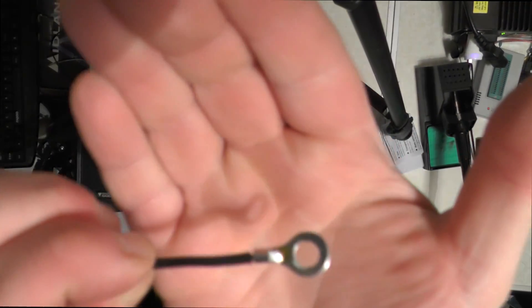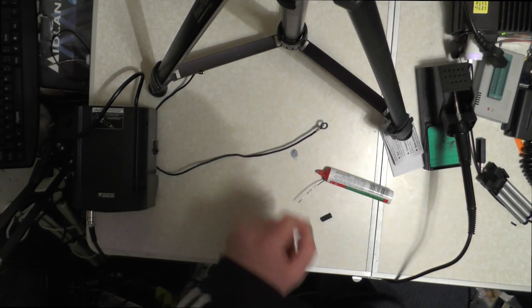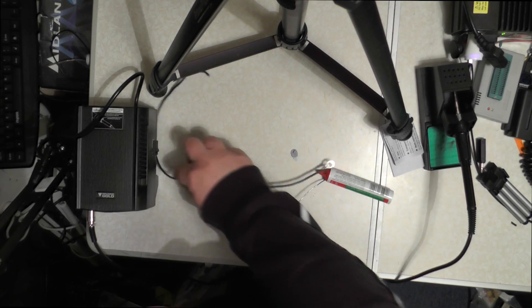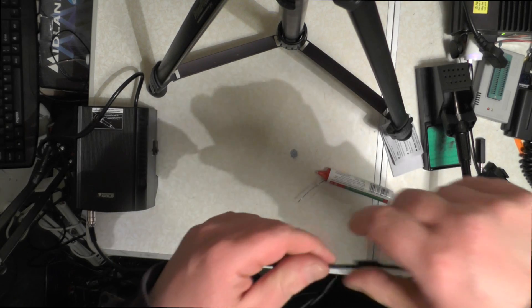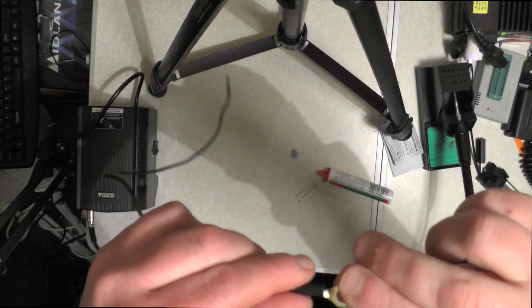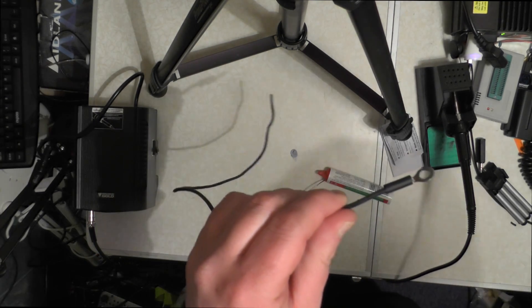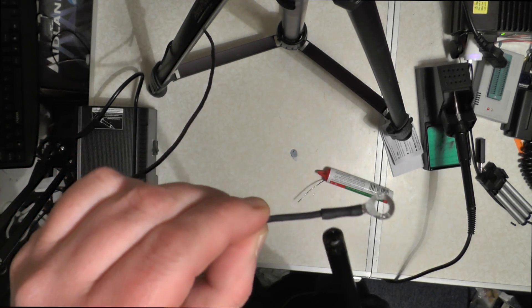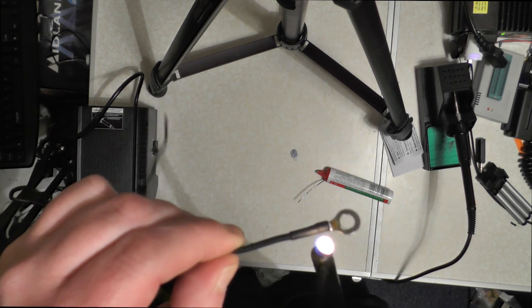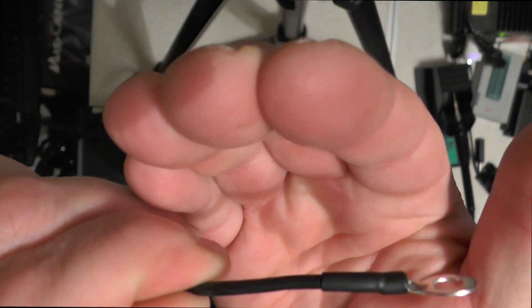So that's soldered on — best I'm going to do. And all we're going to do now, once the wire's cooled down, is add our heat shrink over the end. And using our gas lighter, we're going to shrink it down. There you go — look at that. Like I bought one.